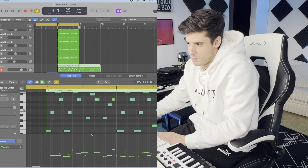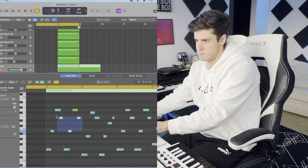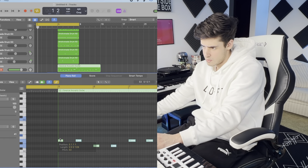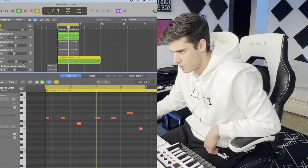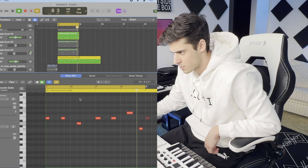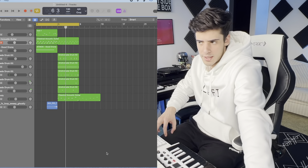Let's get an 808 in there. For this 808, I'm literally just going to take the bass notes of this arpeggio. Got a nice little 808 in there.